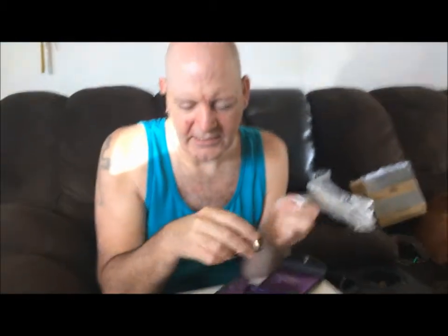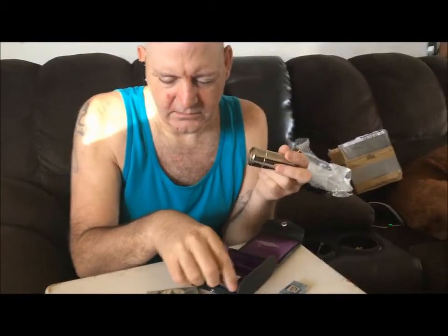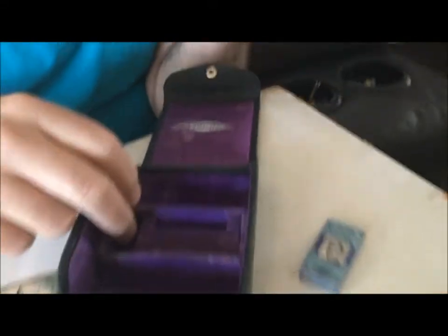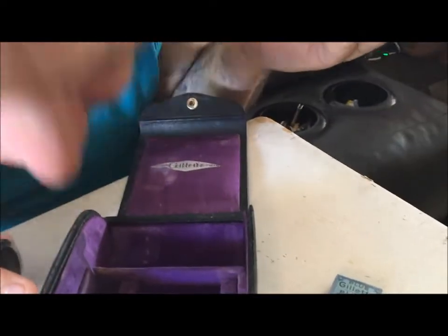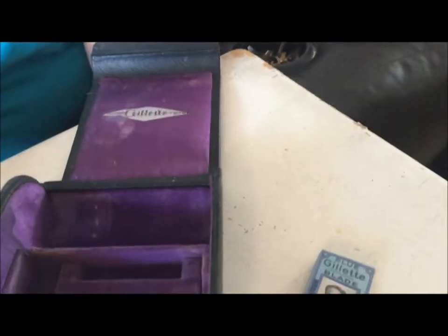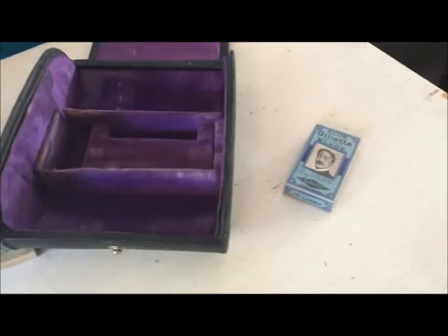Let's check out the inside of the case — it's purple felt. Take a peek in there with the camera. It's in good shape. Doesn't smell too musty — that's a good thing.